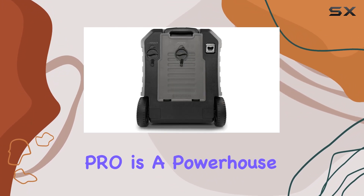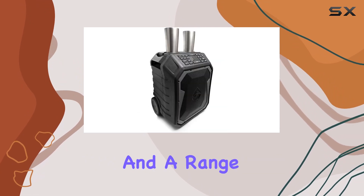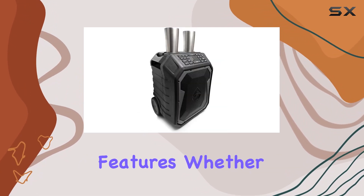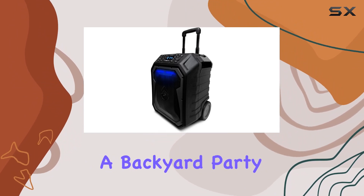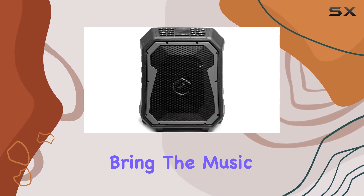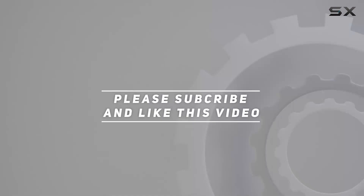In conclusion, the Ekox Boulder Pro is a powerhouse of a speaker that combines durability, exceptional sound quality, and a range of convenient features. Whether you're by the pool, at the beach, or hosting a backyard party, this speaker is ready to bring the music to life. Check out the video description for updated price, and thank you for watching.